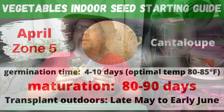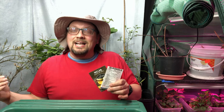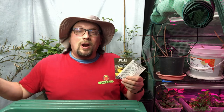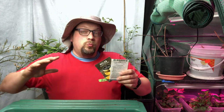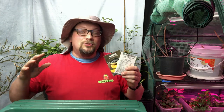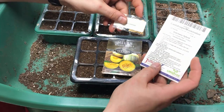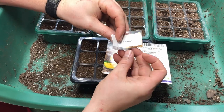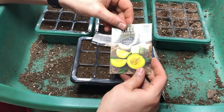Next up we have cantaloupe, and I'd love for you to leave a comment with your opinion on growing it. It wasn't until last year that we had some decent success — we really struggled to get it to develop and ripen on the vine. How has your success rate been? It's one of my favorite fruits, just as much as watermelon. I've got a couple of varieties: a Duchess hybrid at about 73 days, Topmark cantaloupe, which are some of the last Burpee seeds out there, and Hearts of Gold melon.